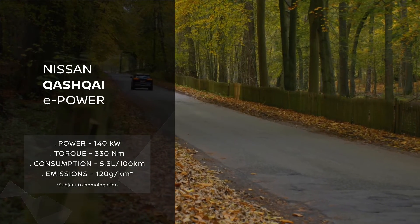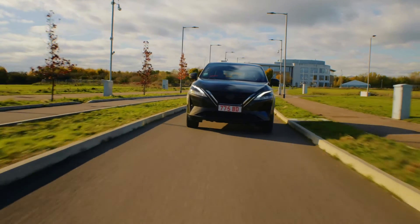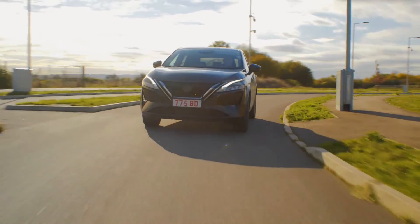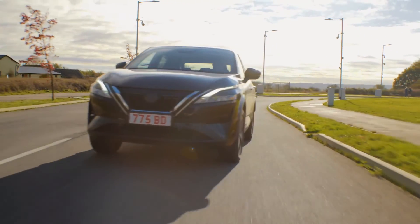ePower is a key technology within Nissan's electrification strategy — the strategy to have 100% of the lineup electrified by 2023. To support this ambition, ePower is a key pillar in our electrification strategy. It's a unique technology offering 100% electric drive whilst recharging itself.